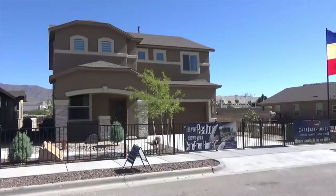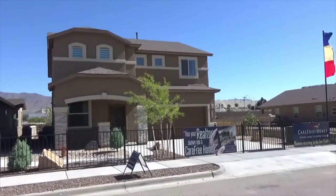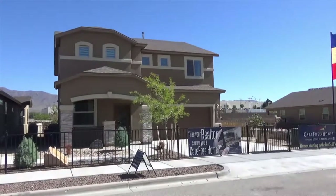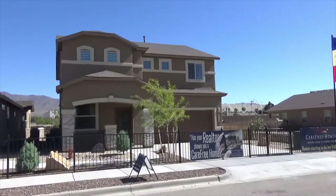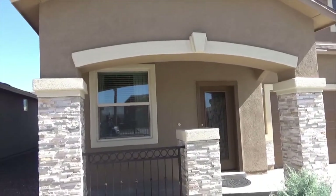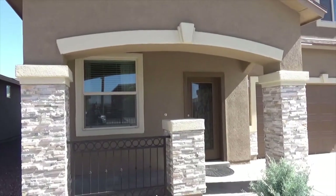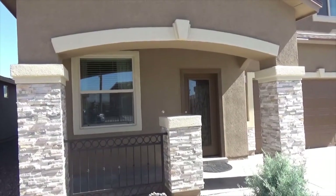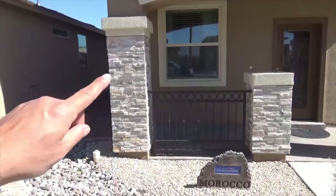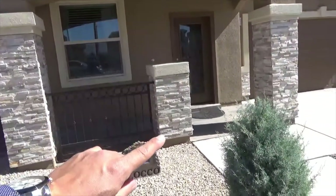This is the model home for Carefree Homes — the Morocco floor plan, which is the floor plan at 6552 Geyser. This is the model home we're looking at now. The house on Geyser does not have the upgraded stone veneer; that would be an upgrade you would pay extra for.